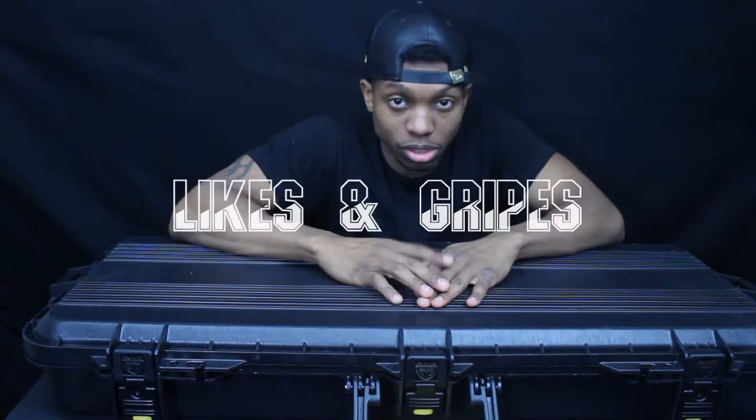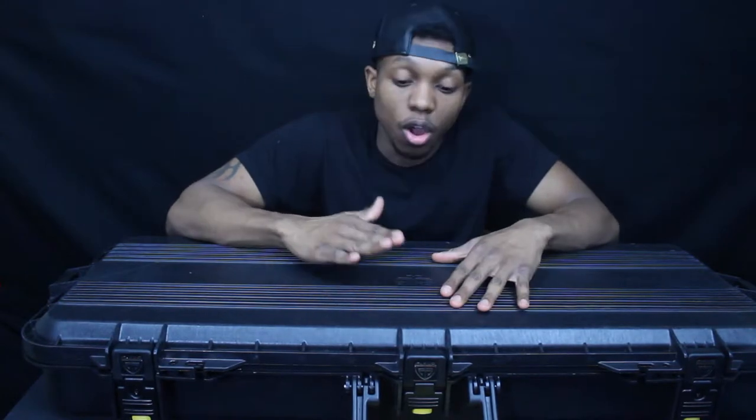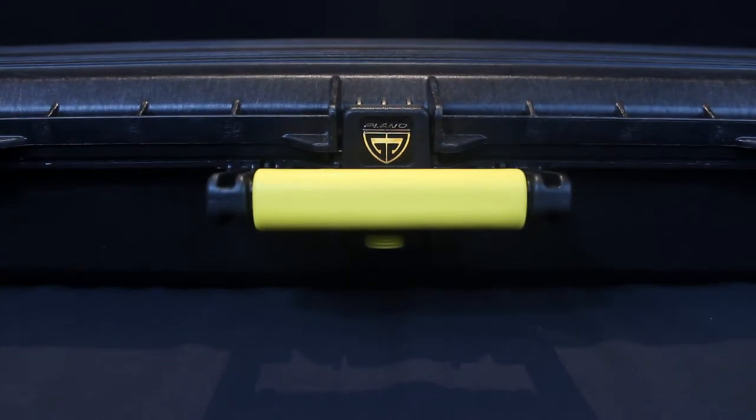Let's move on to a segment I like to call Likes and Gripes, where I talk about the things I like and don't like about this case. First off with Likes — one of the things I like about this case is the price. On Amazon it's $67, but I bought this from Dick's Sporting Goods. Dick's was listed at $80, I showed them the Amazon listing, and they brought the price down to about $60 something.